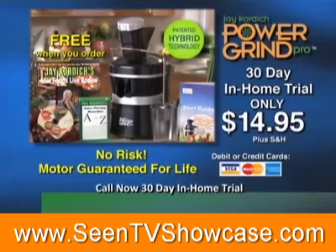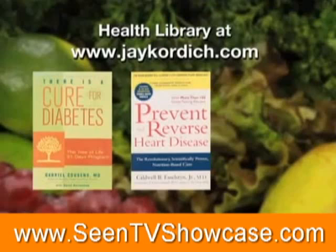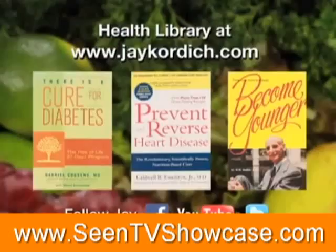Visit our health library at jaycordich.com. You'll find books like There's a Cure for Diabetes by Dr. Gabriel Cousins, Prevent and Reverse Heart Disease by Dr. Caldwell Esselstyn, and Become Younger by Dr. Norman Walker. Follow Jay on Facebook, YouTube, and Twitter. The preceding was a paid program for the Jay Kordich Power Grind Pro, sponsored by Live Foods, Live Bodies, LLC.